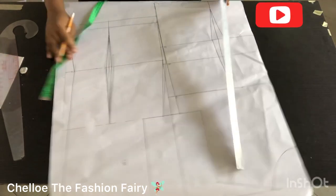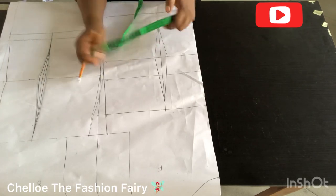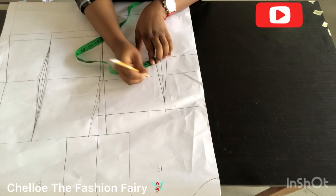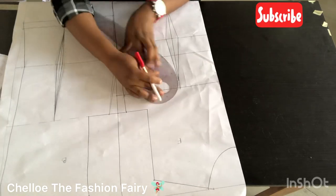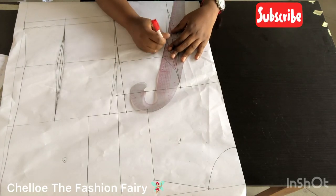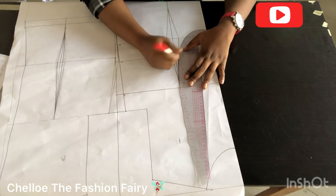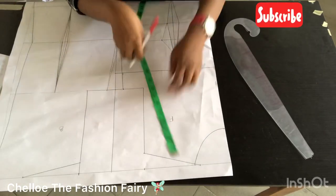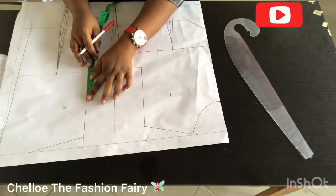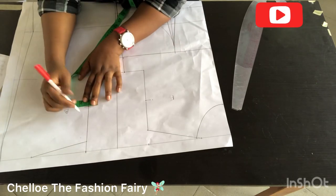Now that I've reduced my dart, this is what it looks like. For the front, we'll be doing the under-bust tightening: divide your under-bust measurement by 4, mark more on the side of the bust and the rest in the middle of the pattern. I had an excess of about 2½ inches — I marked 2 inches on one side and half an inch on the other. For the armhole I'm dividing what I have into two and marking half an inch inside for the front and a quarter for the back.